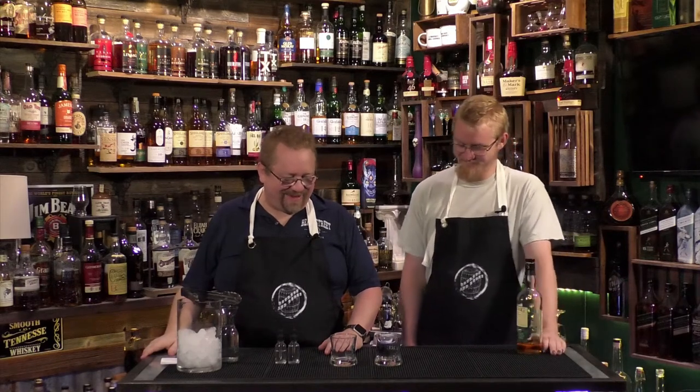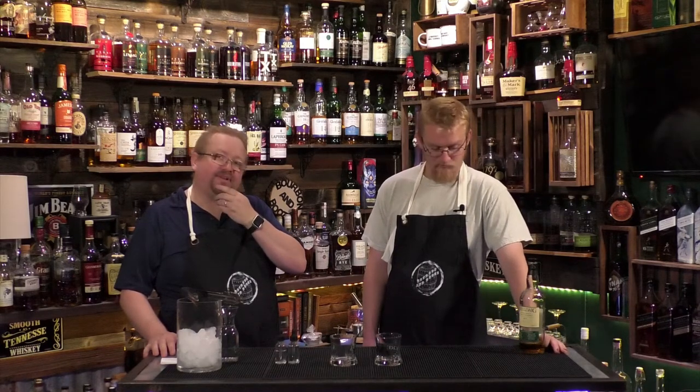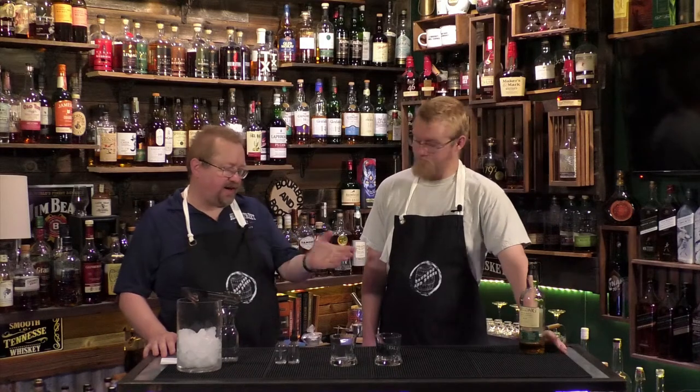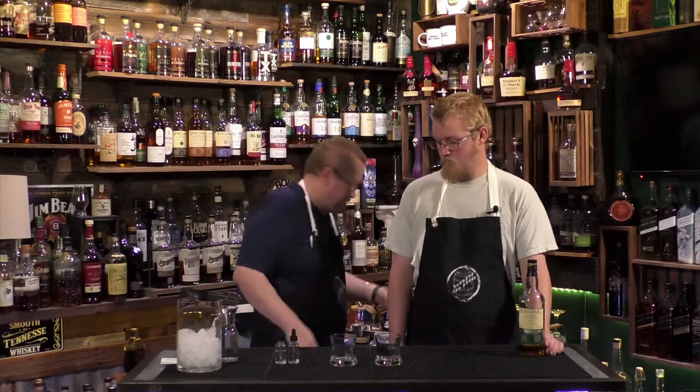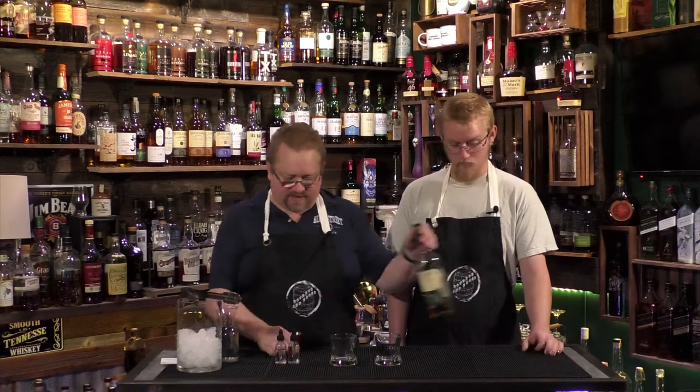We've always talked about doing this because all three of us drink scotch neat, and every once in a while we'll have some ice over it. Scotch and water is a very classic cocktail. I chose an Islay — a strong smoky scotch — which would help alleviate, or eliminate — probably a better word — the smokiness of it. So let's go ahead and do a one-ounce pour of scotch.